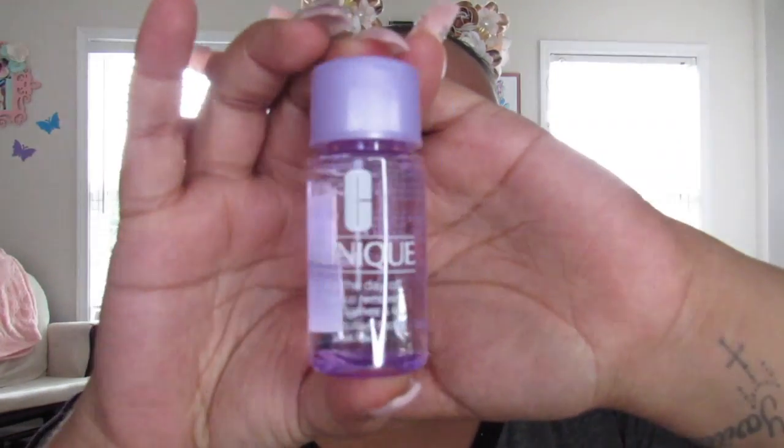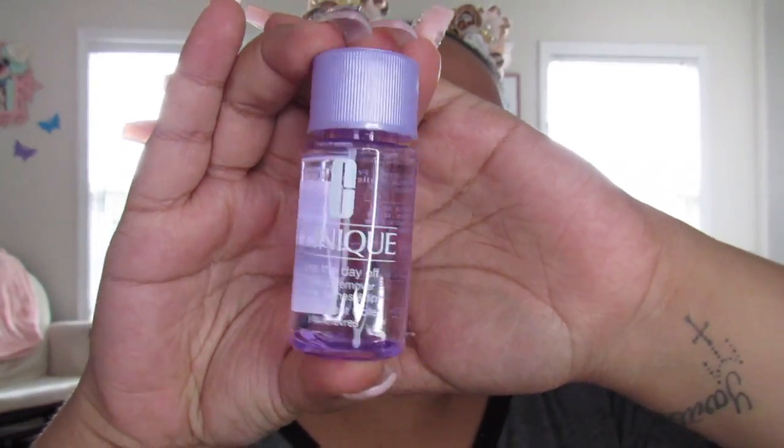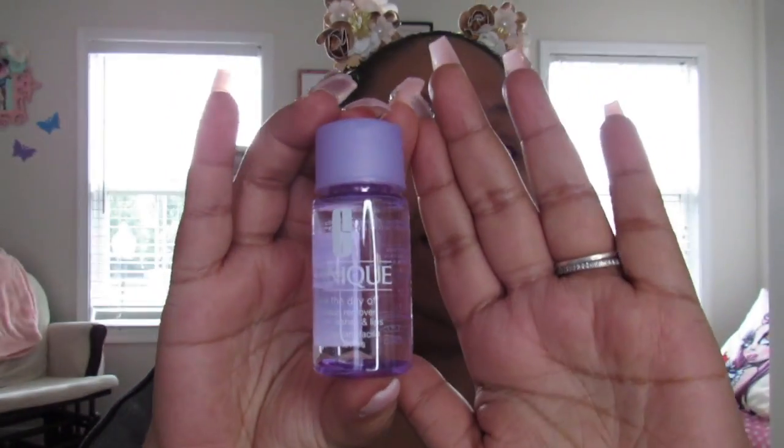The other item I'm pulling out is a Clinique 'Take the Day Off' makeup remover for lids, lashes, and lips. This is what it looks like — it's a pretty decent size, not that small. I've never really used any makeup removers like this; I don't tend to pick these up. But I might give this one a try — it's a pretty good size.